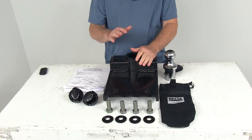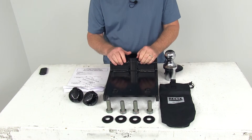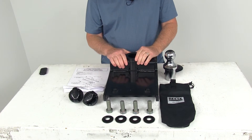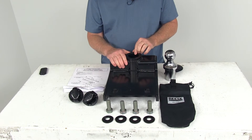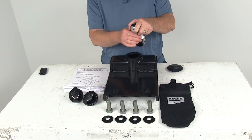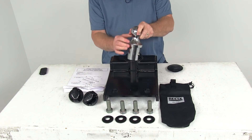The finish is a sturdy black powder coat steel and it's corrosion resistant. The specs: gross towing weight capacity is 25,000 pounds, vertical load limit or pin weight capacity of 6,250 pounds, and the gooseneck ball size is the standard two and five-sixteenths inch diameter.